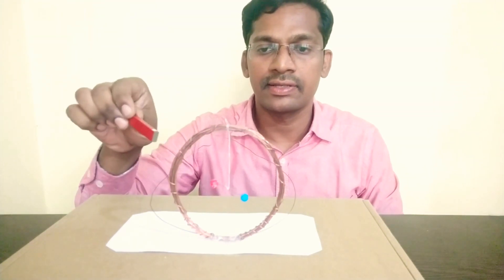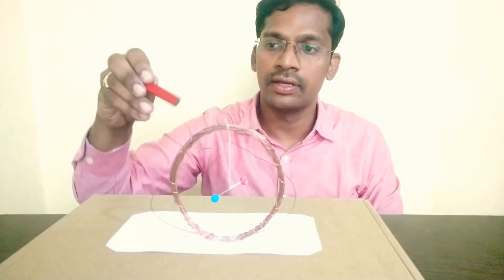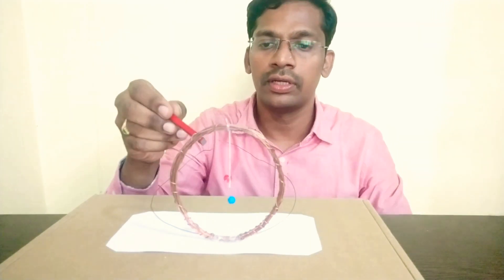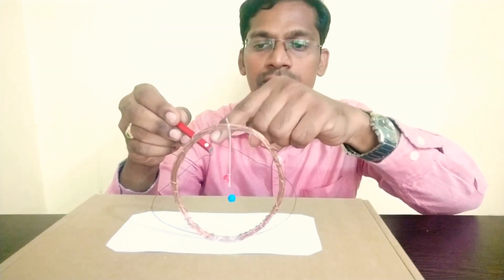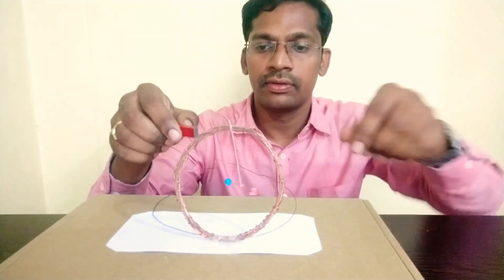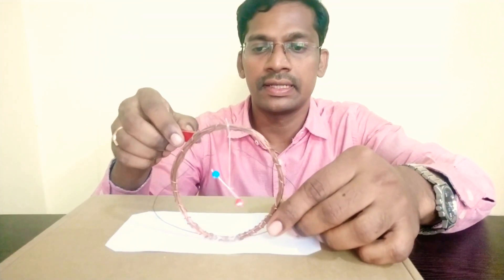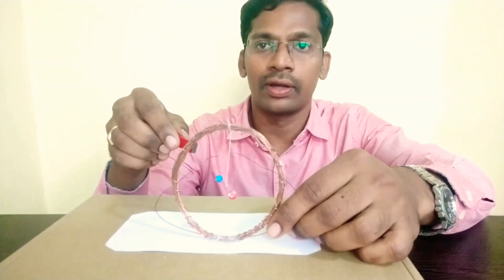Let us check whether it is magnetized or not. Yes. So this is the north pole. This is attracting towards the red pole — it is attracting towards north. That means the other end must be south. Now, this blue ball is attracting, so this blue ball is north.